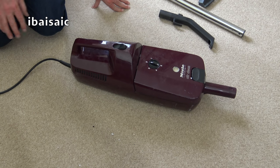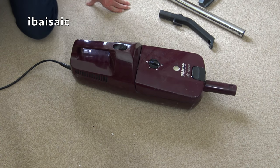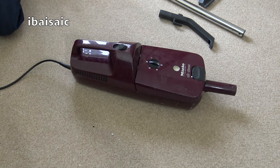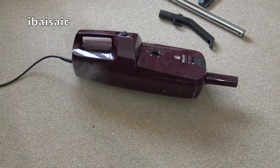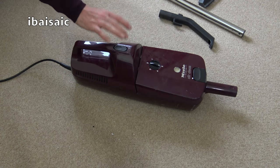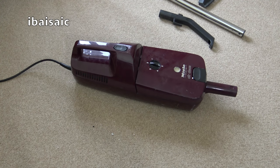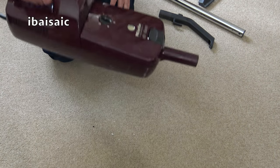I've managed to find an adapter — it's in the on position, or at least I think that's the on position. I'll retreat and switch it on at the wall socket and hopefully this Miele will work. Yes, it does work! It blew out an awful lot of dust, but that sounds very nice — it's very quiet.